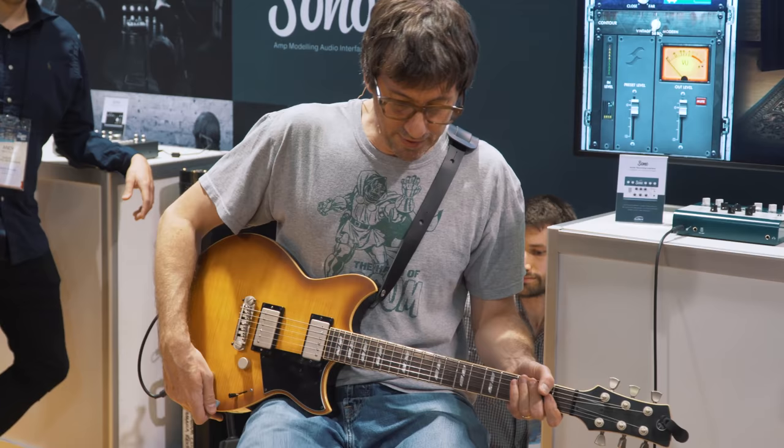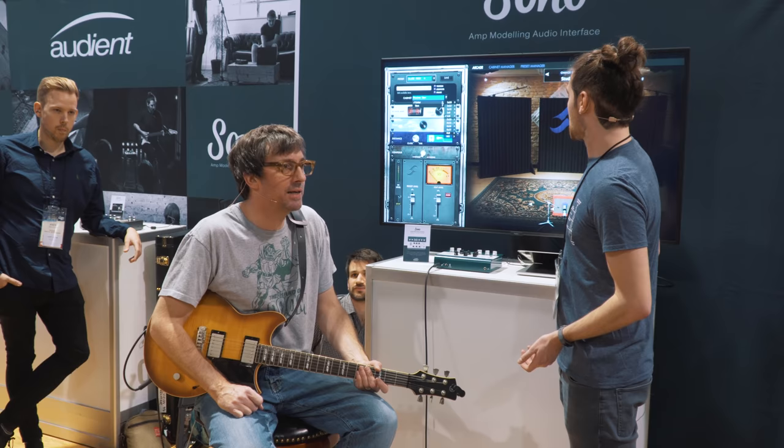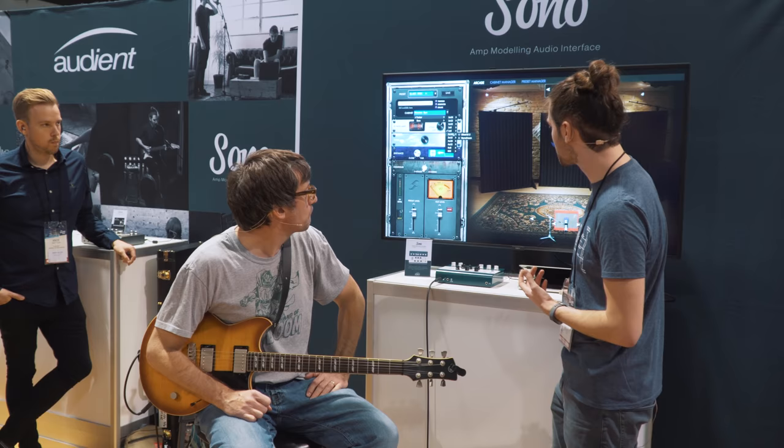That's sounding good, and that's just with this little one. There are loads of other ones you can choose from — there's literally billions of them. Sono comes with 20 cabs to choose from. We've basically created a list of all these ones that you can choose from — there's something for everyone. But this is the entire Two Notes collection basically — they've got hundreds and hundreds. And you can buy them all on the store for hardly any money at all.